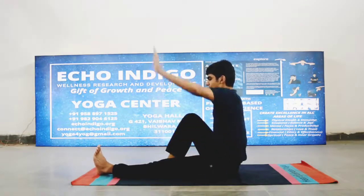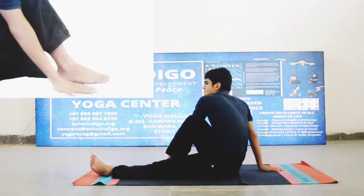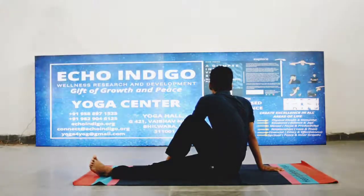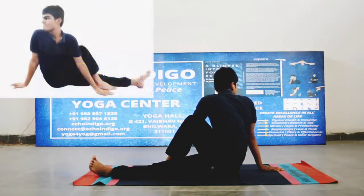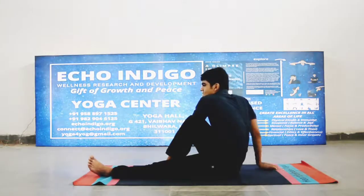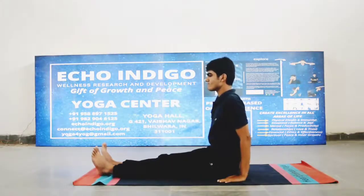दाएं पैर को मोड़ें और बाएं घुटने के बगल में रखें। बाएं हाथ को दाएं घुटने के पार ले जाते हुए दाएं पैर के बगल में रखें। सांस छोड़ते हुए दाया हाथ, गर्दन और शरीर को दाएं तरफ मोड़ें। इस स्थिति में पाँच से दस बार सांस लें, फिर सांस लेते हुए वापस आएं। अब दूसरी ओर से दोहराएं।